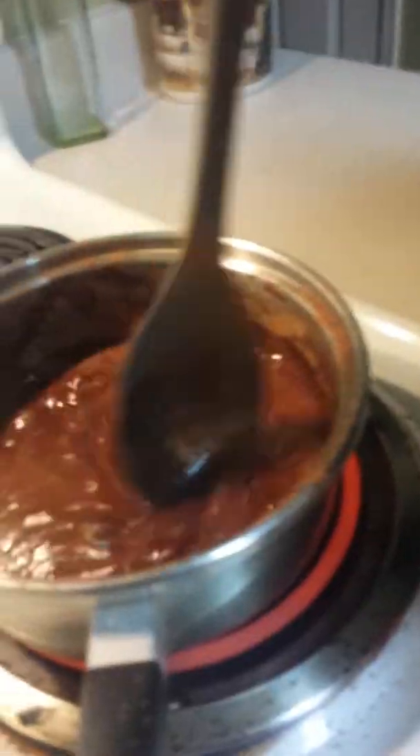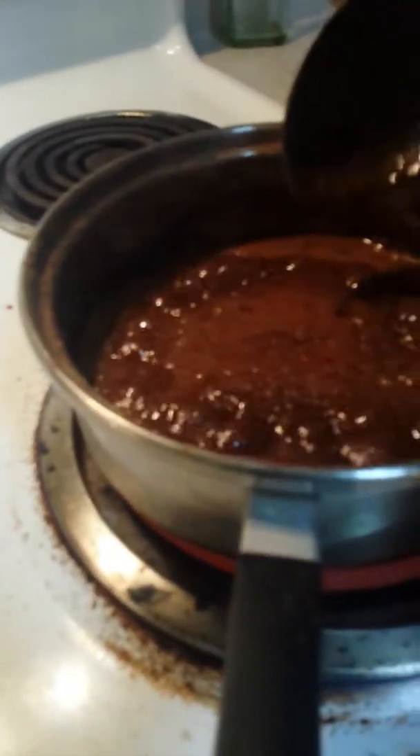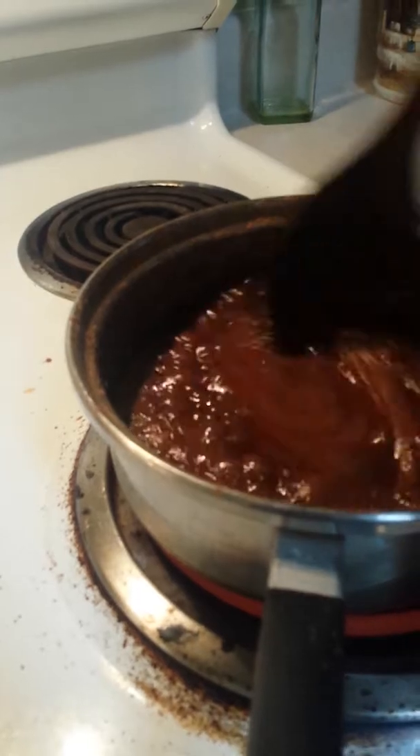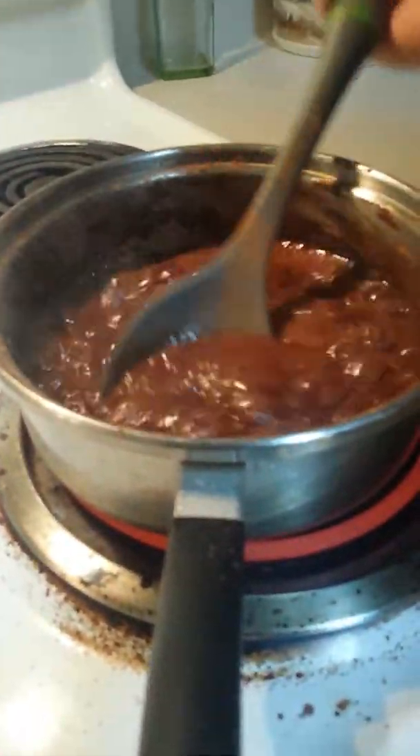It's boiling! Okay, so it's boiling — make sure all the butter is melted. Ella, just scoop it around. The chocolate is boiling and you're gonna let it boil for one minute. Oh, it smells like chocolate! Should I set the timer? I'm counting.